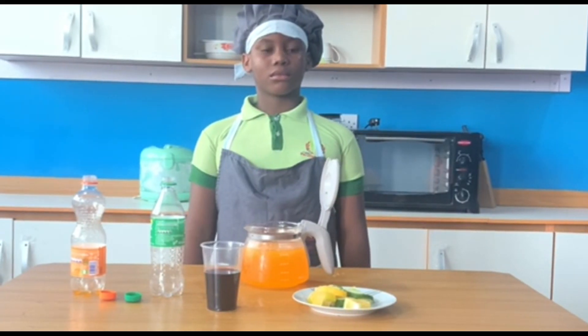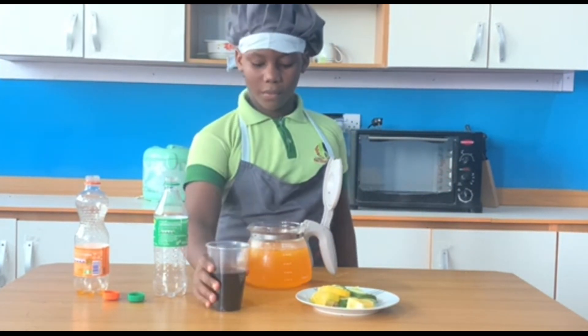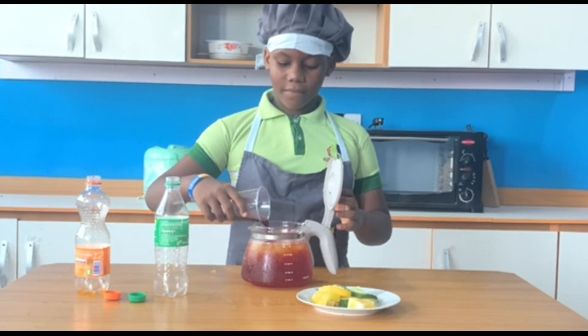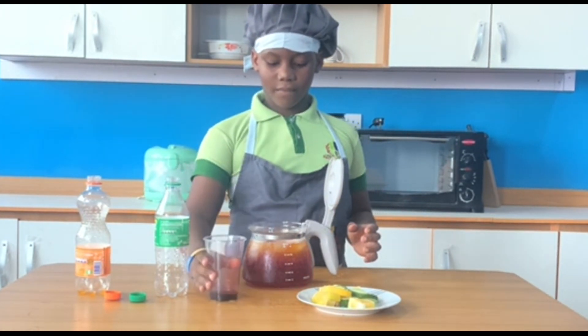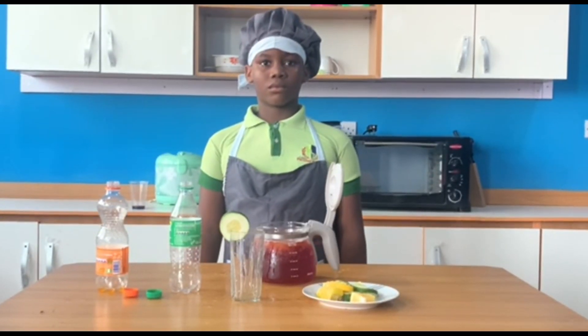Add a tablespoon of Unidine syrup or Ribena or black currant. This is what gives the Nigerian Chapman its deep red color. Then add the orange, lemon, and cucumber slices.